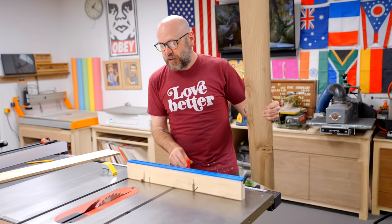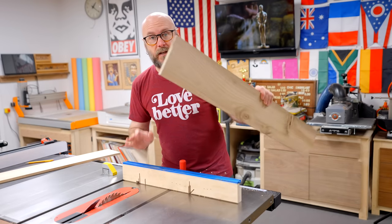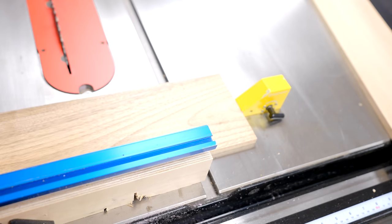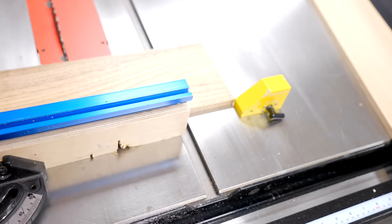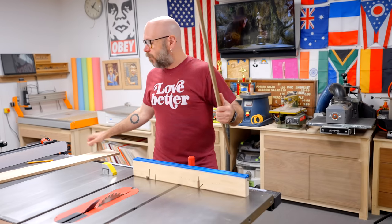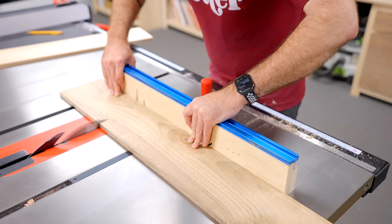I've got my miter gauge here at the table saw. That's going to allow me to cross-cut these boards. I've got a magnetic stop on here so I can make them all the same length. I'm making two of them, so I'm going to have four sections of the walnut and four sections of the maple.